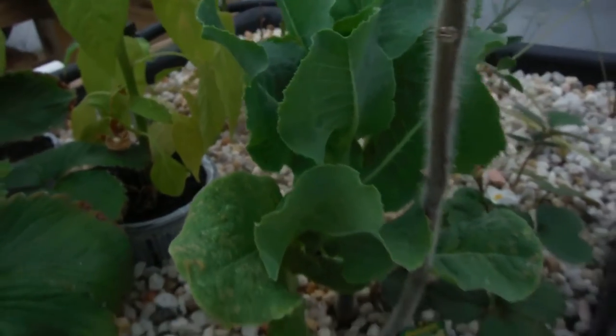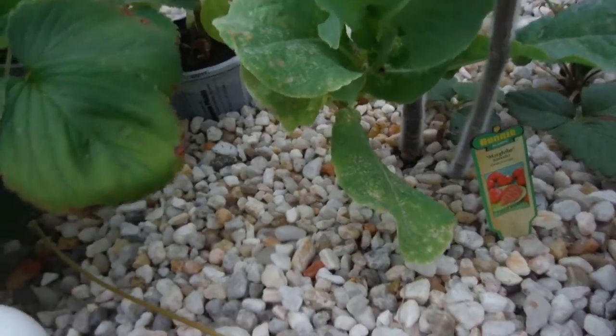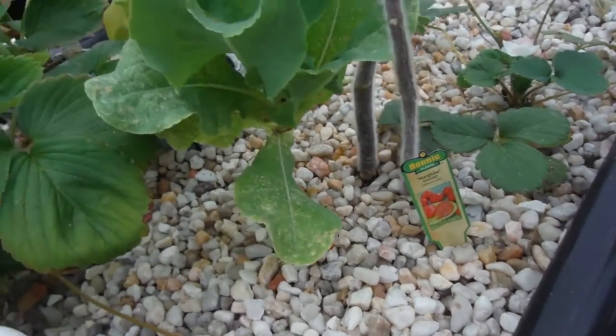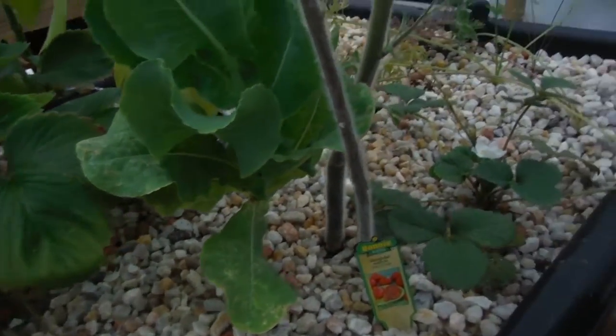Everything else is looking really nice. This lettuce here is actually looking half decent — it's not wilty or anything, even though it kind of looks like it. It's still going, and I just wanted to let it go ahead and bolt and drop some seeds so I can get some volunteers.